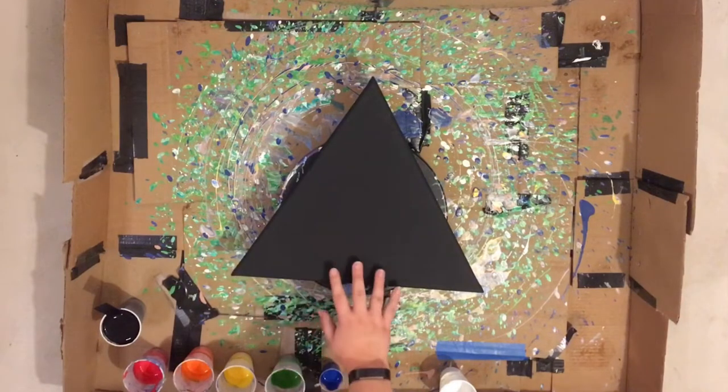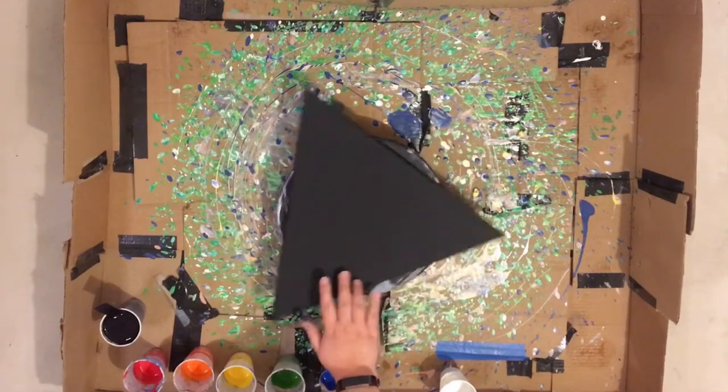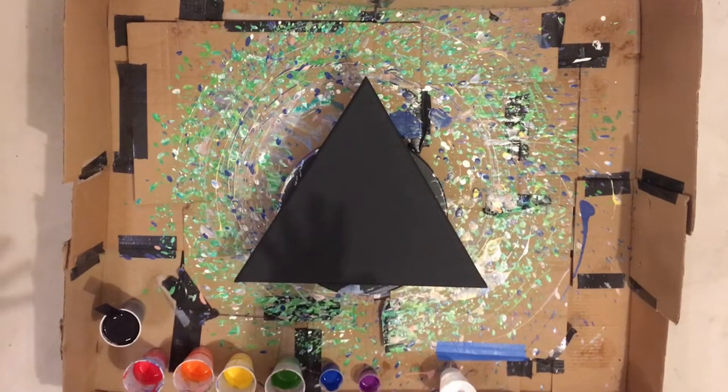In addition to that, I have taped up the bottom and I've also taped it to my cake stand, so it's not going to wobble around on us while we're trying to spin. For those of you who have never seen what the album cover for Dark Side of the Moon looks like, it is light refracting through a triangle prism and on the other side it's coming out as a rainbow. We also have white because the prism that the light is traveling through is white colored, so I wanted to have some white at least just a little bit somewhere in this painting.